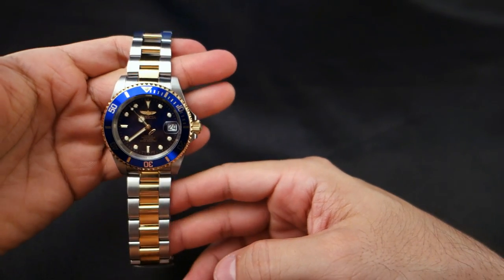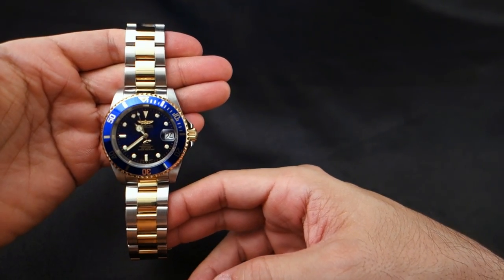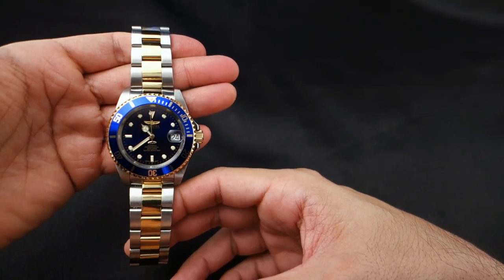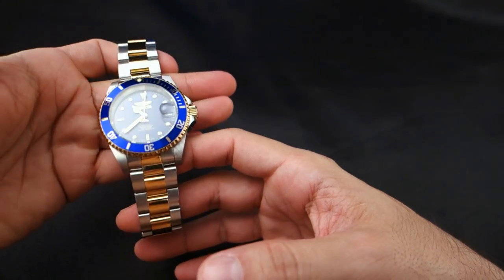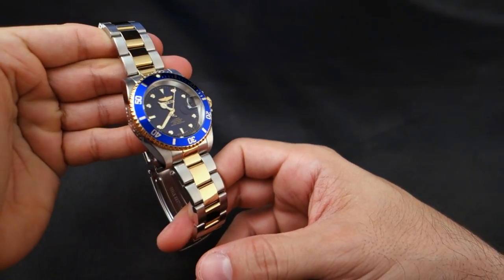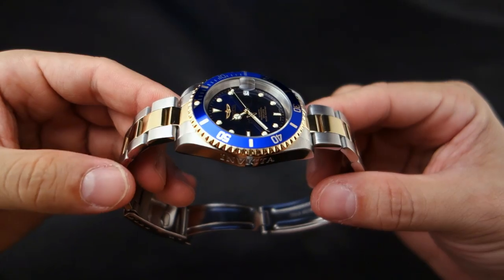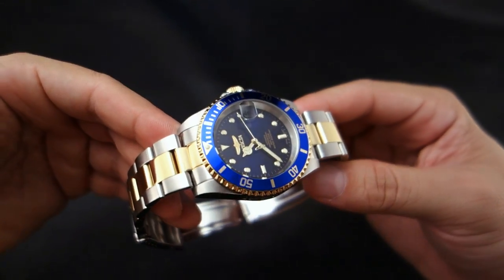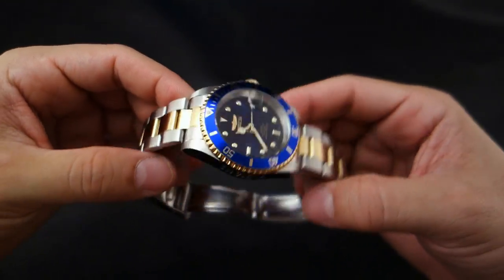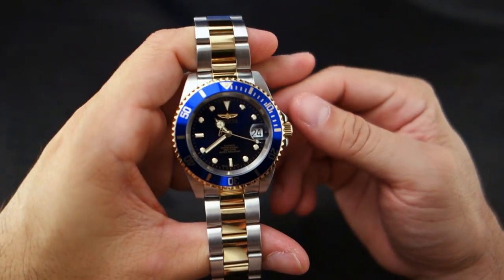Full disclosure — the watch is super shiny, so I ordered it. Here it is. I don't think I'm going to sell it. A lot of times I just get a watch, do a review, and sell it, but I think I'm going to keep this one as an excellent beater — even though I'm probably going to be very diligent about not scratching it up, because I'm one of those guys.